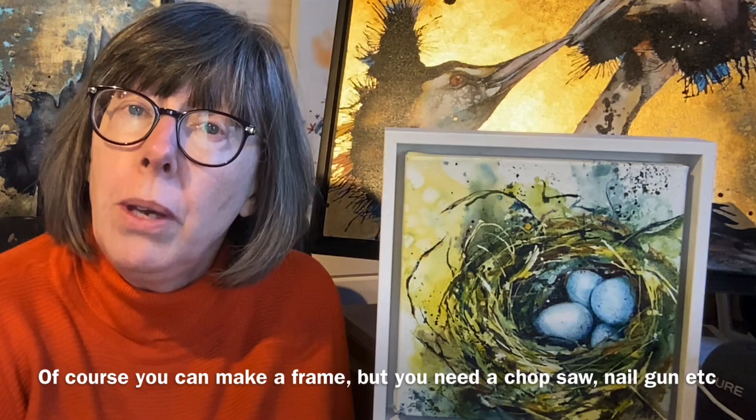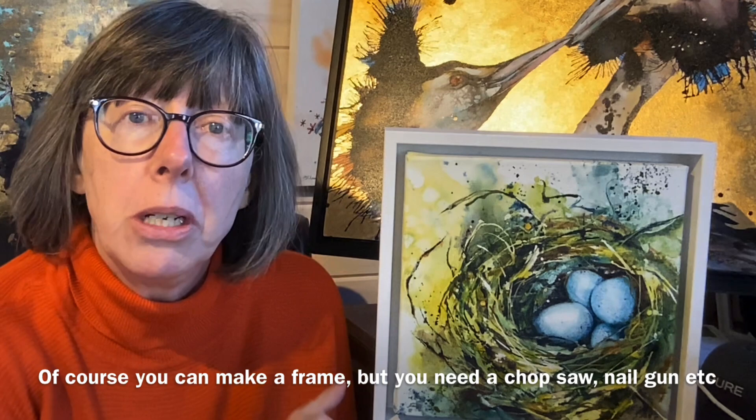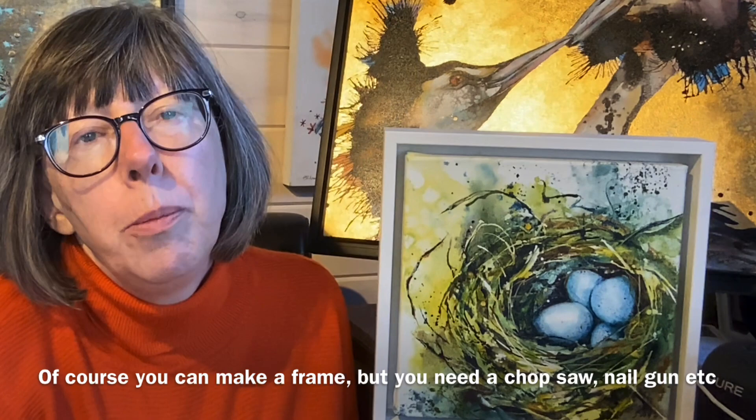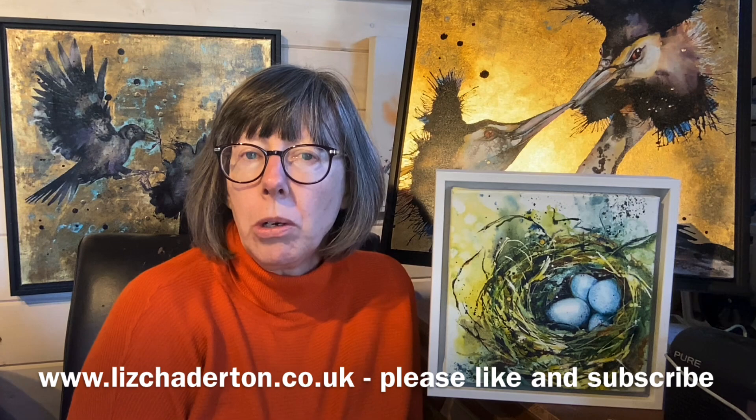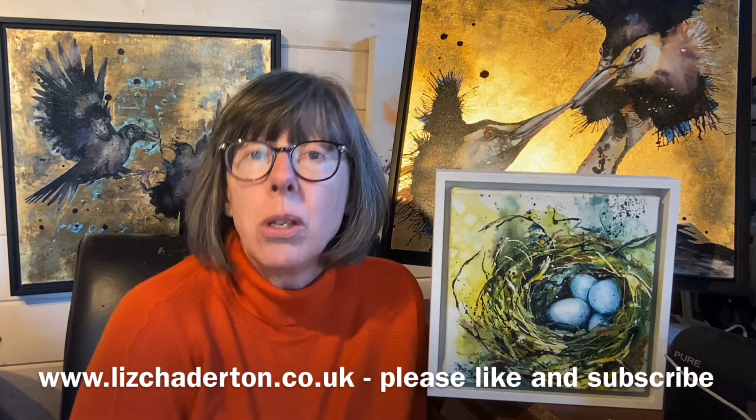Going to the local framers is really expensive. But you can easily buy frames online, made to your measurements, and then pop your picture in yourself. I want to show you how easy that is and I'm going to show you two different methods — one on this little white one and one on the black one behind. My name's Liz Chatterton. I'm a watercolour artist based in Berkshire and every week I bring you a tip or trick that I wish someone had told me about ages ago. This week it's how easy it is to frame your canvases or your wooden panels.